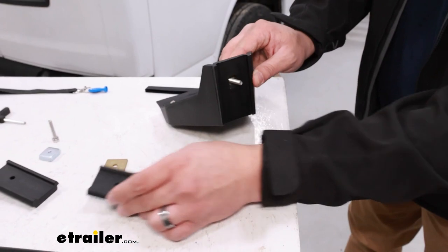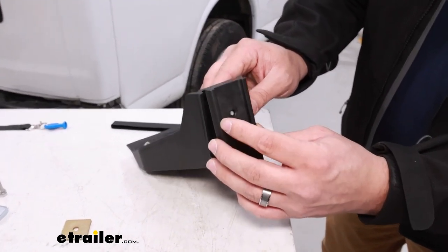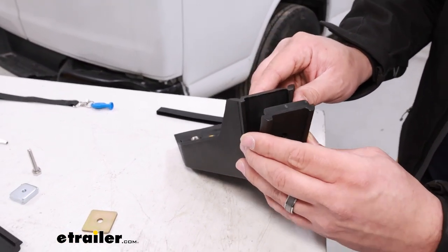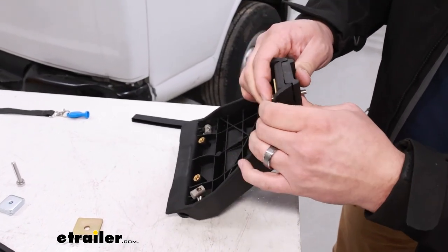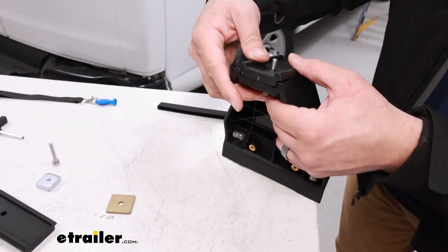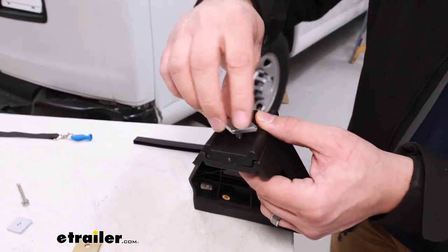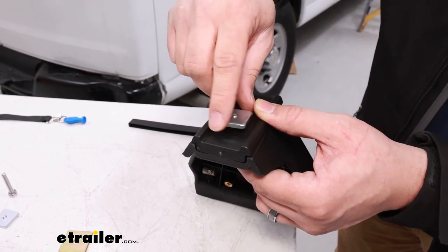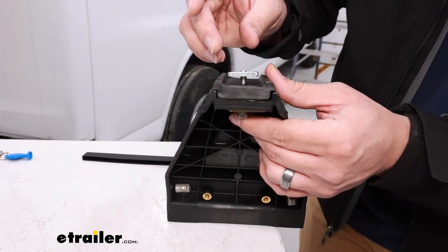Now we're going to start putting on the large adapter, making sure the side with the hole is facing that opening. You might have to push it in so it clicks into place. Finally, to finish it off, grab the last square nut and bolt it on loosely, because we want a gap so we can put it on top of our crossbar.